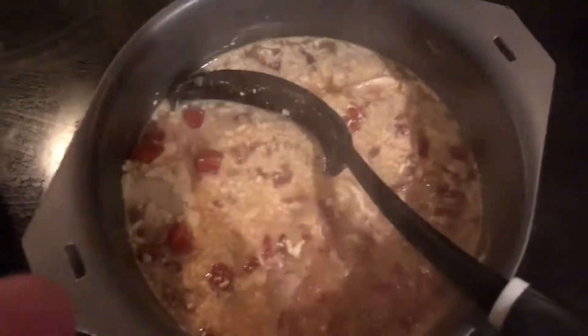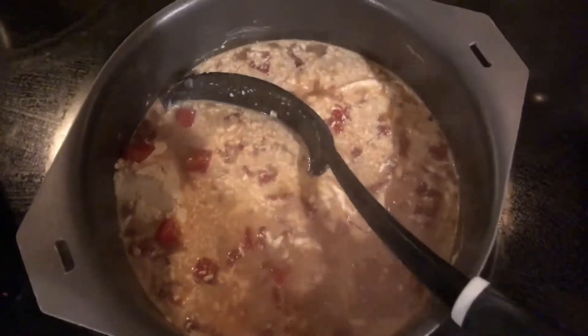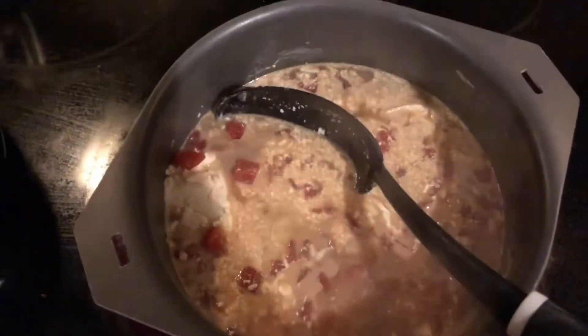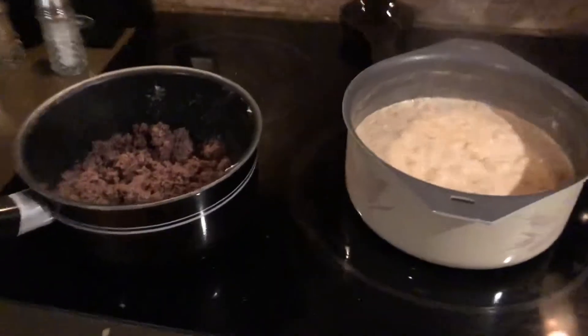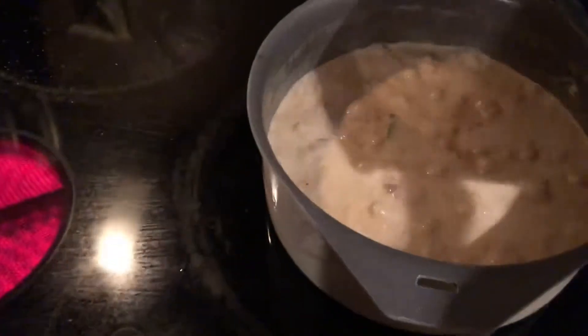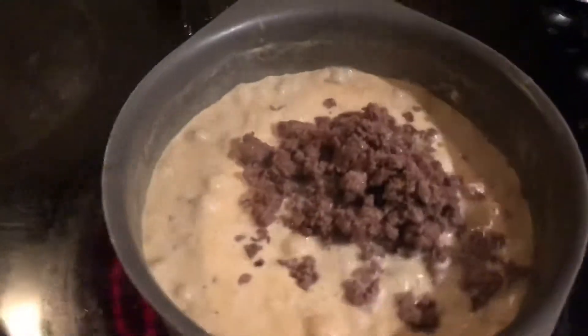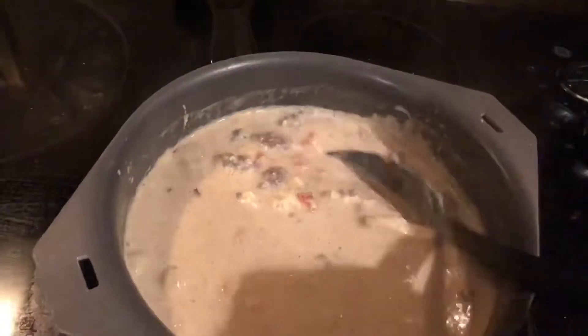I'm still deciding if I want to add a green pepper into it, even though there's already a little bit of peppers in the Rotel, so that'll probably do. But anyway, I went ahead and added about a quarter of a green bell pepper cut up in there. Now it's time to add in the hamburger; you can start stirring it all up.